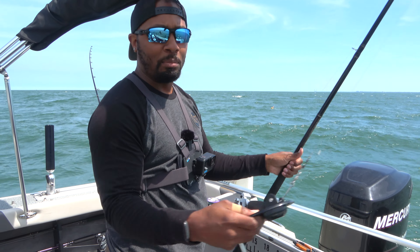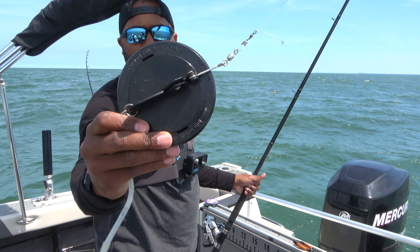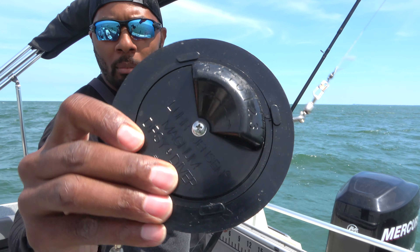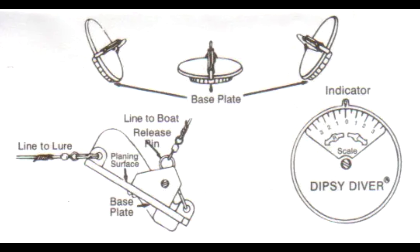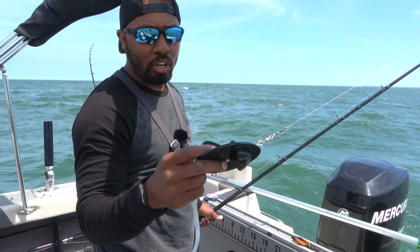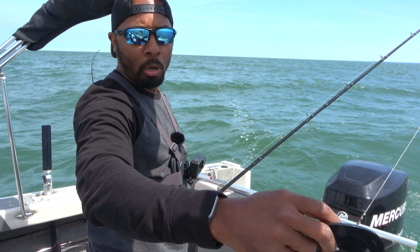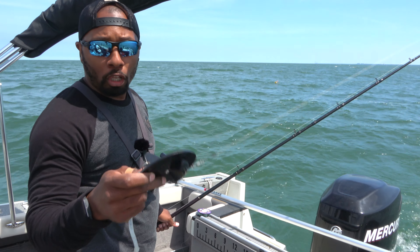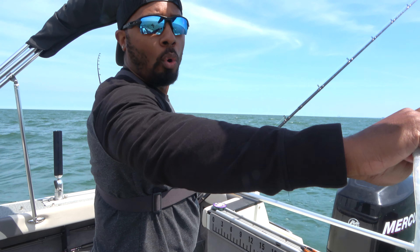So here we go with our Dipsy Diver pole. And here's our Dipsy Diver — on the back, if you can see, it has numbers on it. That allows us to adjust which side of the boat to put this Dipsy Diver, because it's going to take the lure away from the boat. We don't want our lines tangling up while we're fishing. The number three setting is going to push this Dipsy Diver along with the lure further away from the boat.